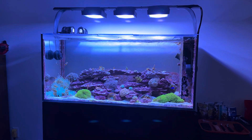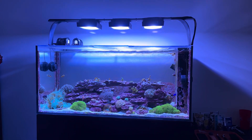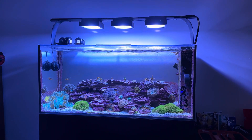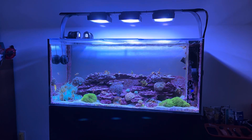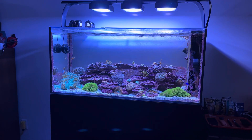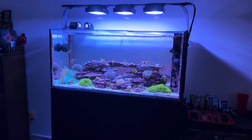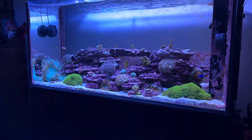I literally based my calcium target on typing into Google what the calcium level of a real ocean reef is — it's about 400 to 425. So I just pegged it at 425 and it stays right there. For magnesium, typically 1350 is advised, but because I saw noticeable effects on Gonies being happy a little higher, I bumped it to 1400 and don't really go over that. I've had great success with my corals at these levels, keeping them there for a couple of years now.